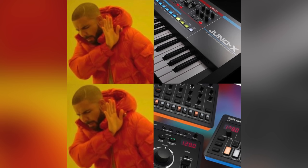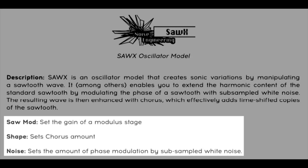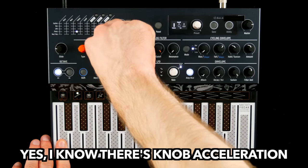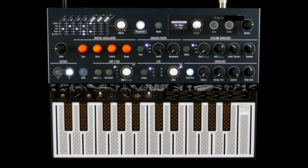I hope Roland is taking notes. Every algorithm can be tweaked with three well-documented parameters each.